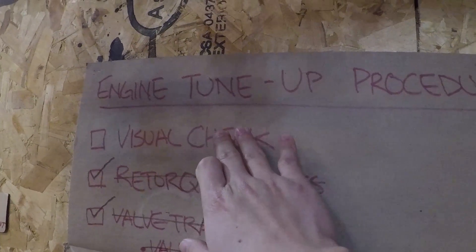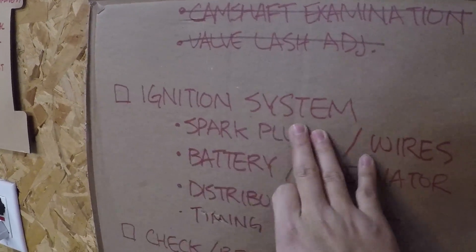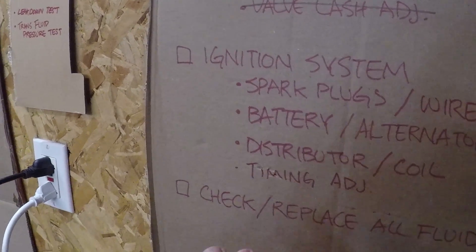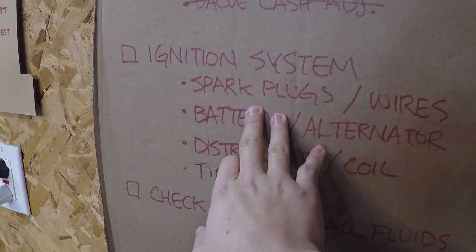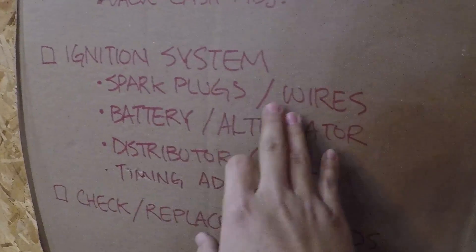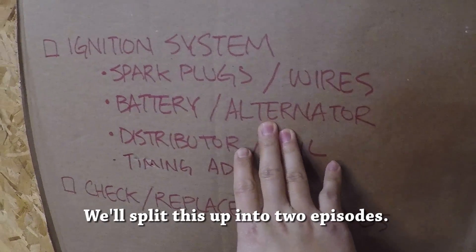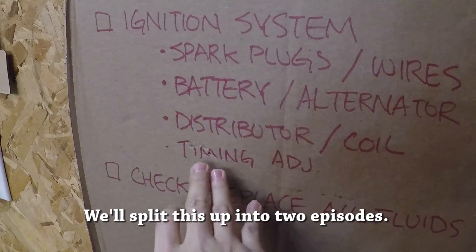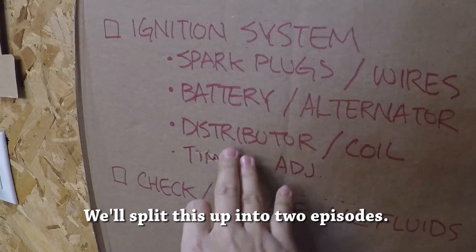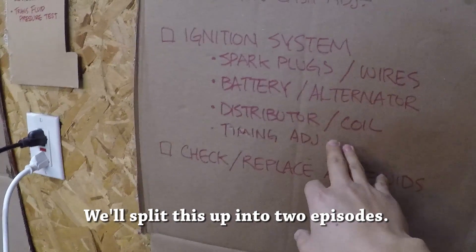Today we're going to continue going through the engine tune-up procedure and the next step is the ignition system. We're gonna do a quick diagnostic on all of the major components including the spark plugs and their wires, the battery and charging system or the alternator, the distributor and the coil, and the last thing we'll do is a timing adjustment with a vacuum gauge.